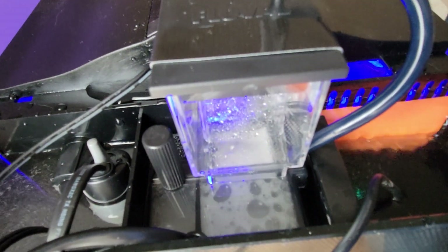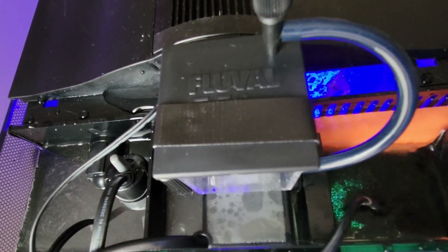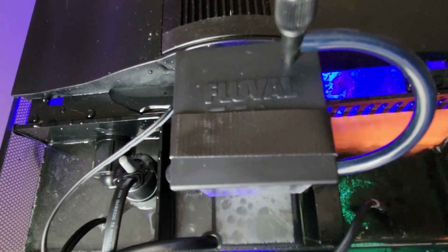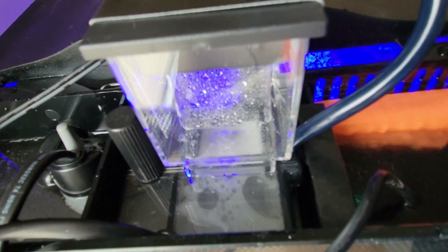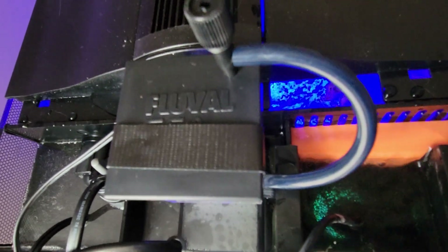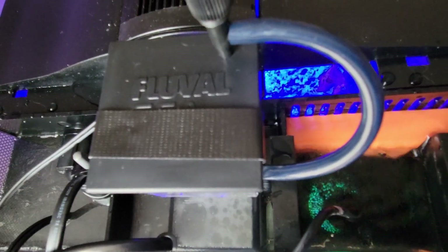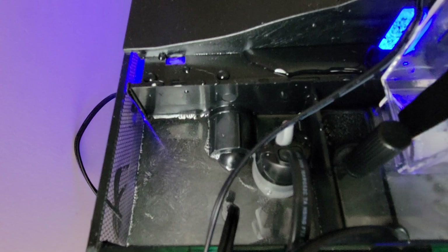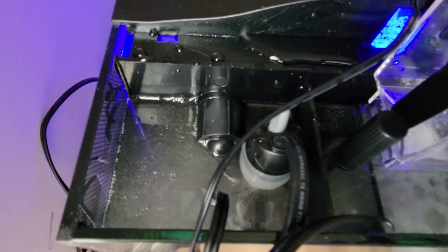Then we've got this Farvell protein skimmer. I really don't know how I feel about this thing. As you can see, I've got a piece of tape across the lid — the cup just won't stay on top, the lid won't stay on. As far as functionality, it's functioning, but it's super annoying that the lid just won't stay on there. So I ended up adding this piece of black tape for now just to secure the lid down.